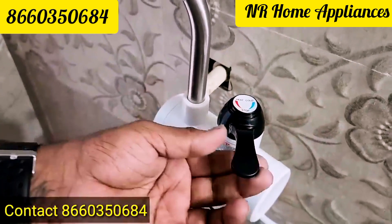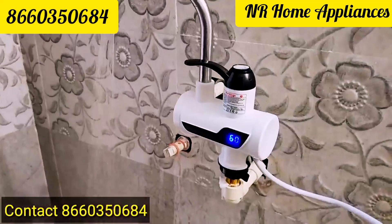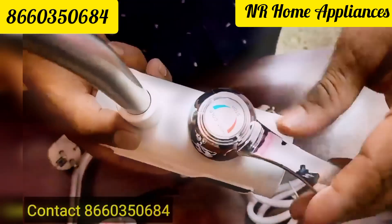This is the top. This is the center. This is hot water. This is cold water. This is the tap.